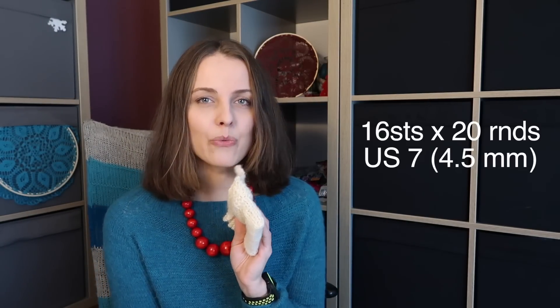To knit this, you can use a nice rustic wool, but I think cotton may work well too, although cotton has a tendency to stretch after a while — so go for it if you want. The gauge for this pattern is 16 stitches by 20 rounds.